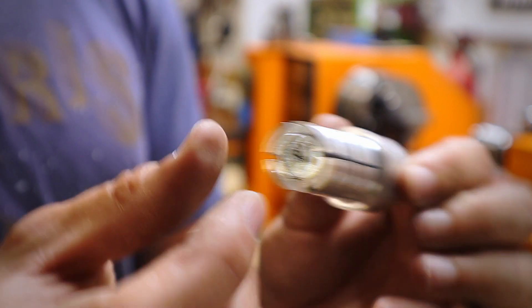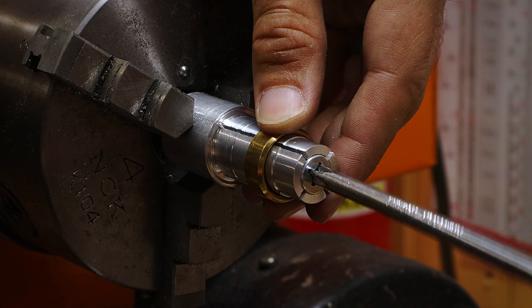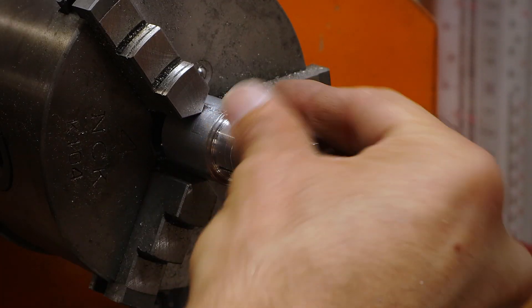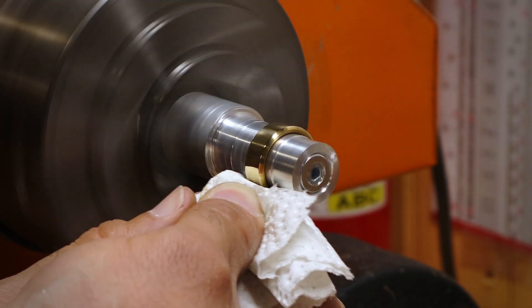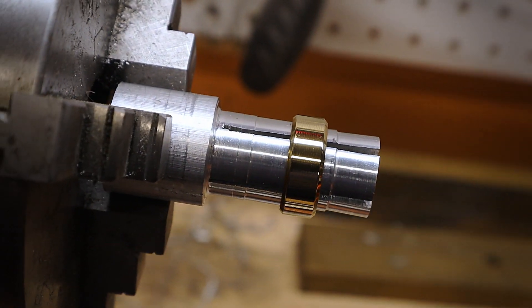Now let's test it out on a ring I made to see if it actually works. Here you can see the screw expanding the relief cuts and holding the ring in place. You can use the arbor for many things, but here I'm using it to polish up a ring I made. And there you have it — an expandable ring arbor for your metal lathe.